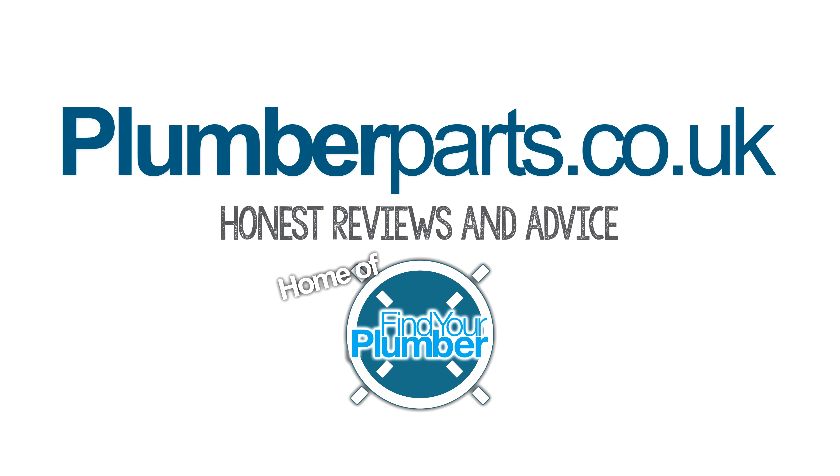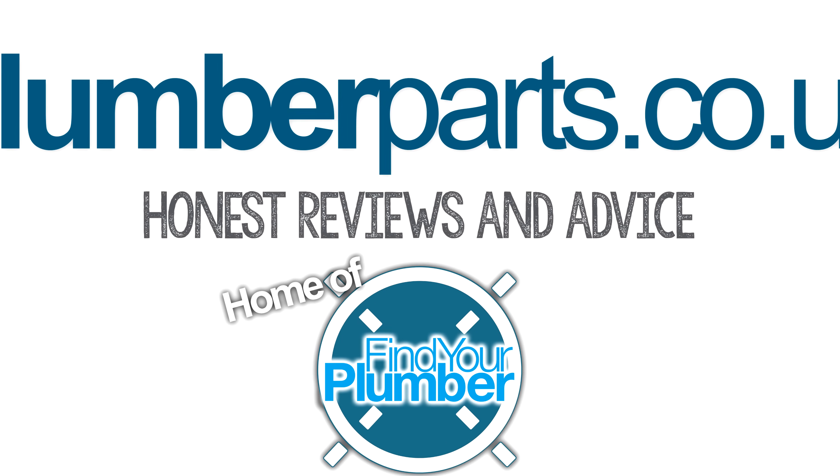Hey, if you've been lucky enough to stumble across this plumberparts.co.uk video all about how to quickly change a radiator valve, then great — we're going to get to that any minute now. Before we do, please click on one of the cards appearing right now to subscribe to our channel. We do lots of videos on plumbing disasters all the time. Anyway, hope you enjoy this video. Hold tight. Plumberparts.co.uk, home of Find Your Plumber.